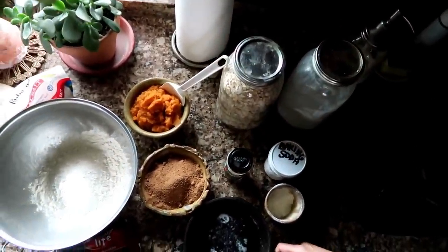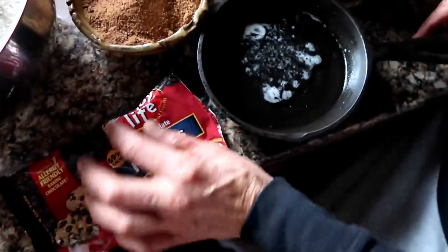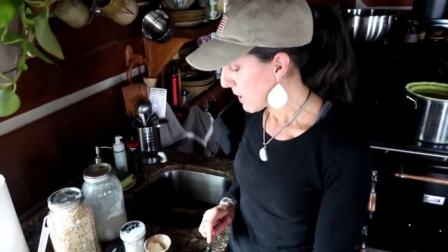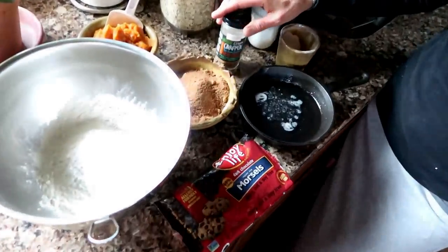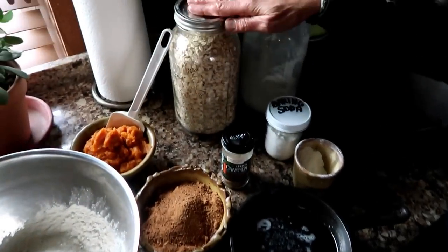I melted a little extra virgin coconut oil, so I'm gonna use coconut oil. I really like these Enjoy Life chocolate chips because they are dairy, nut, and soy free — I don't want any soy lecithin in my chips, so I like that brand. I'm gonna put in baking soda and some Ceylon cinnamon — I did a video on that, we'll link it above.